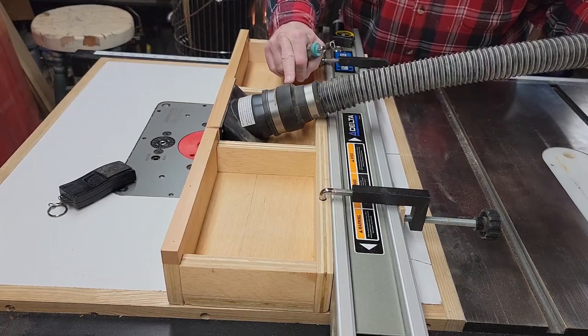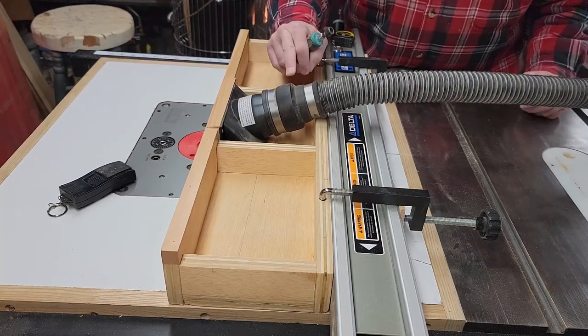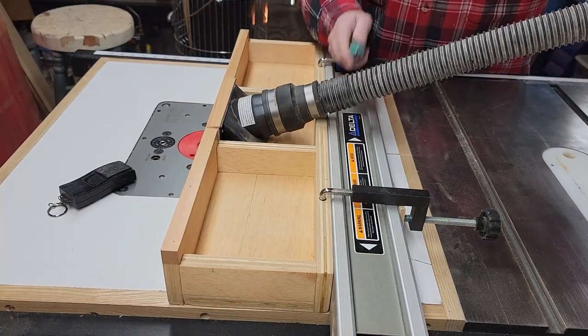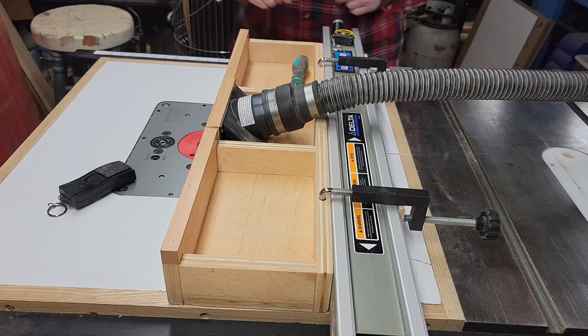Everything — all my smaller tools, whether it's my oscillating sander, my drill press, my bandsaw — everything has these connectors on it so that I can connect a shop vac hose that goes to my two-stage dust collection system.